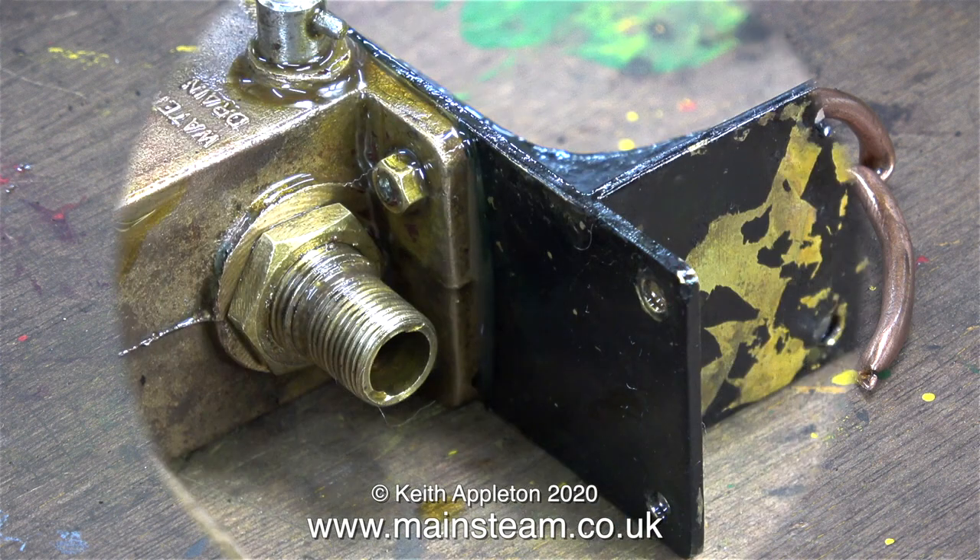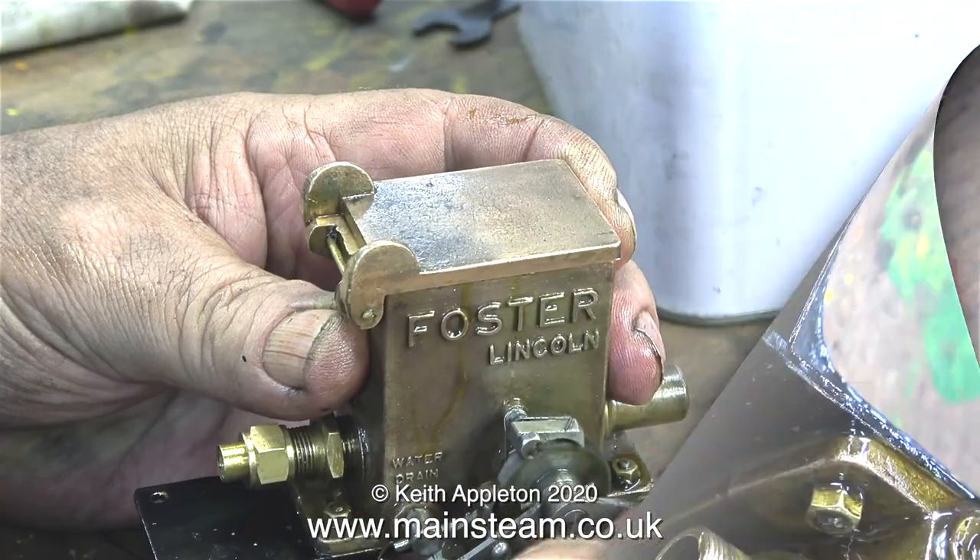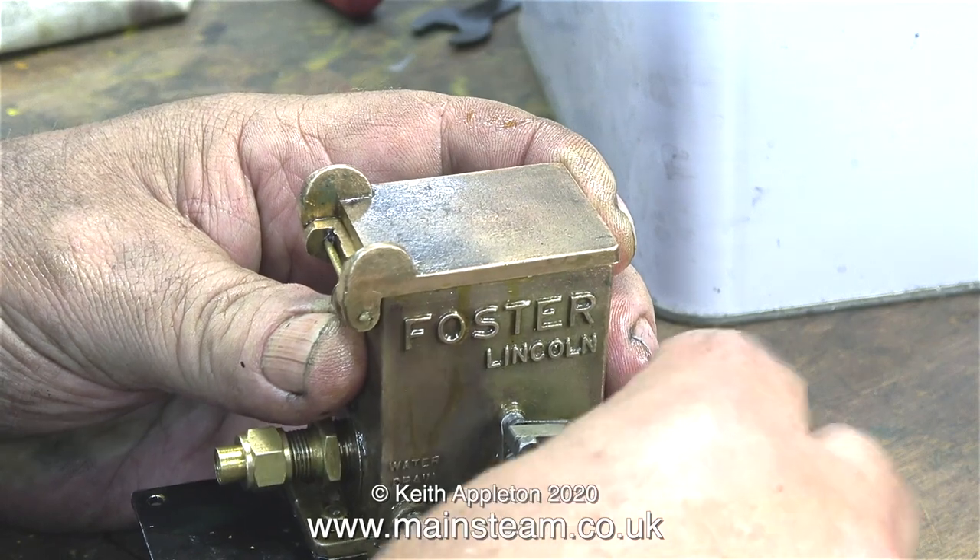How does this lubricator work? It's a ratchet-type lubricator that doesn't work like most ratchet-type lubricators. The pump stroke of the piston that fits in the end of this fitting inside the lubricator is controlled by the position of this part in the body casting. If you screw the threaded part out, you get less oil, because you're effectively reducing the stroke of the pump.